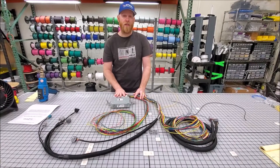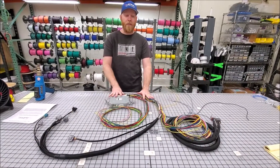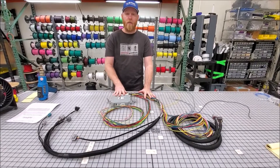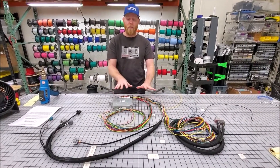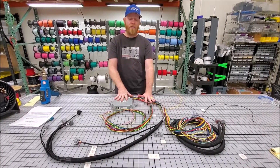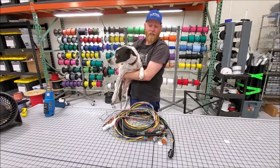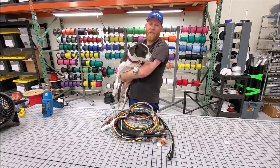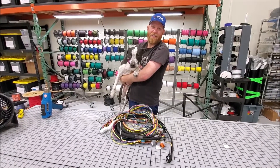If you decided you didn't want to use a stock ECU, we'll actually be coming out with some more complete solutions. For a Subaru race car, we'll have a pre-built fuse box that will be plug-and-play with this — simply hook up power, ground, fuel pump, radiator fans, and you're driving. As always, if you have any questions or comments about our new harness, comment in the section below.